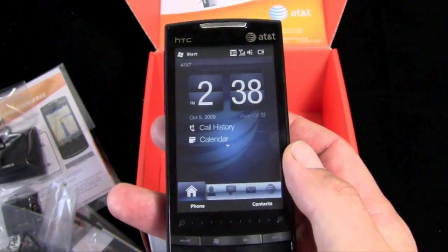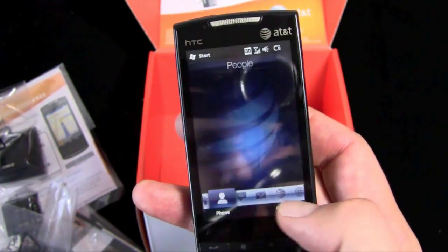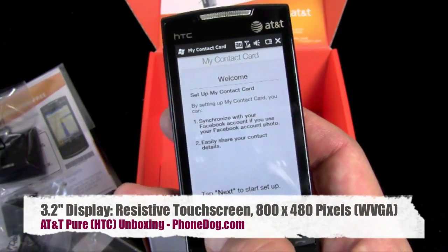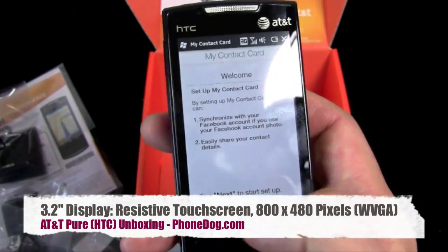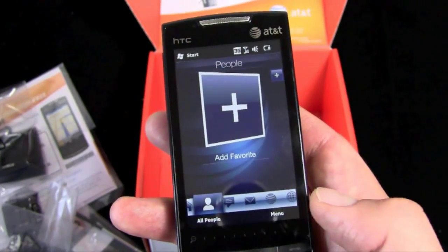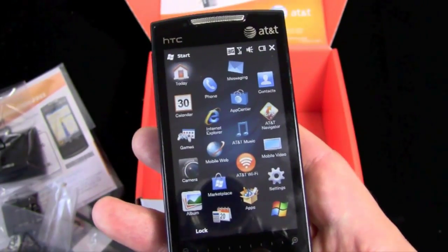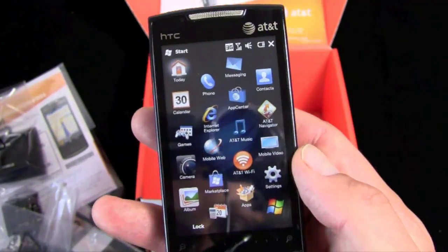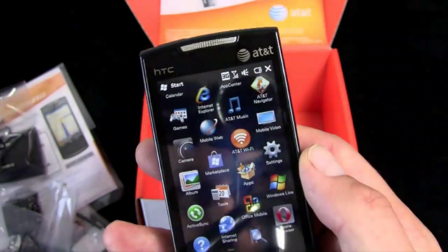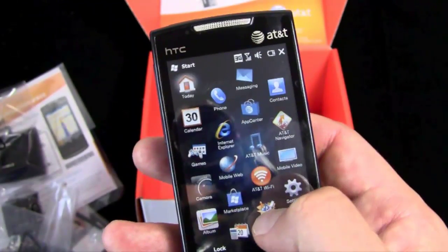All right, here you go — the phone all fired up. Got the Touch Flow 3D on the bottom and your zoom bar. Zoom bar on the bottom, four buttons: call, cancel, back, and your Windows Mobile start key. And there's your Windows Mobile 6.5 menu. Got the Marketplace, AT&T Wi-Fi, AT&T Music, Opera Browser pre-installed, AT&T Navigator, Office Mobile — all kinds of stuff.